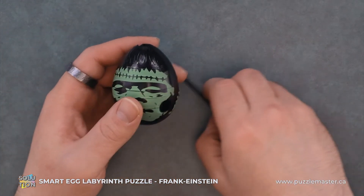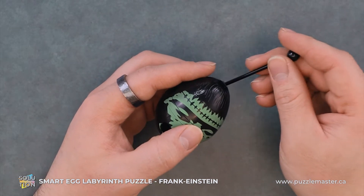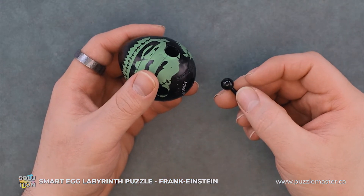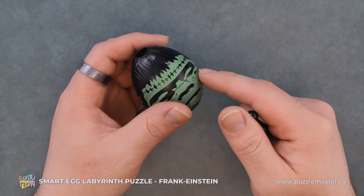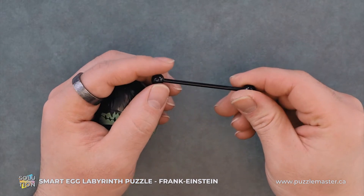Like all these Smart Eggs, the goal of this puzzle is to put this rod in the top and have it emerge from the bottom of the egg. There is an internal maze throughout this that blocks you with these spheres on the ends.